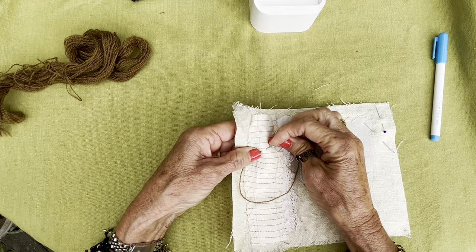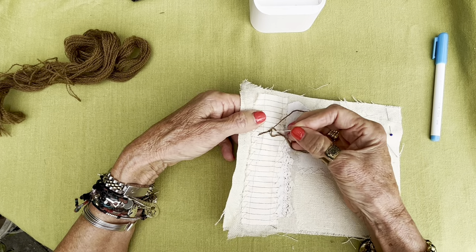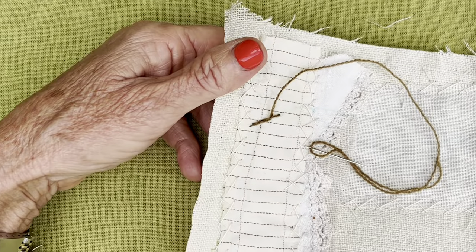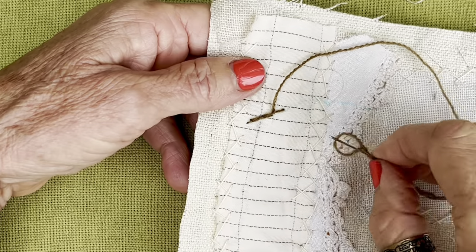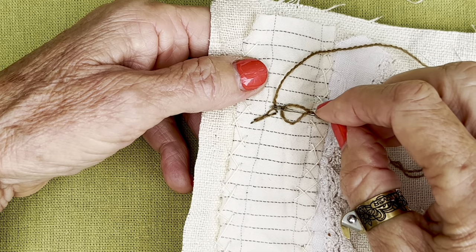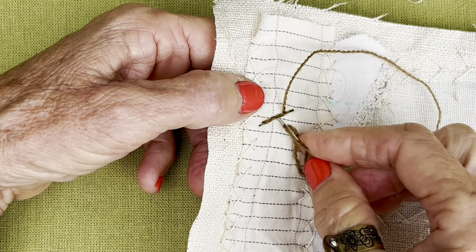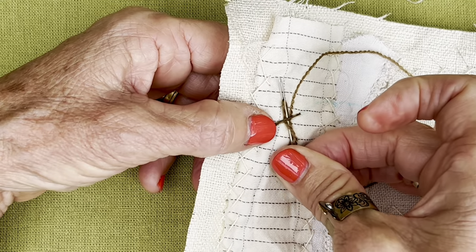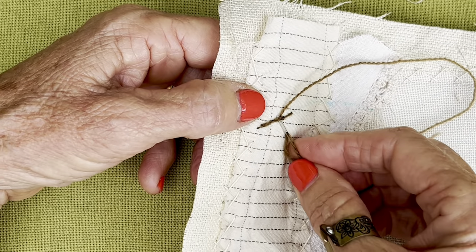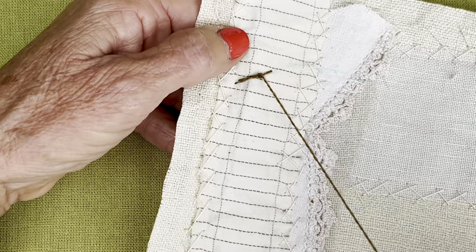How you do a Portuguese knotted stem stitch — it's basically just a stem stitch. And in a stem stitch, there's always a section where two threads are overlapping. You're just going to take your needle with the back end and go underneath, and gently roll it over to the right. And then again, underneath the same place, gently roll it to the right. And then drop this thread down again.